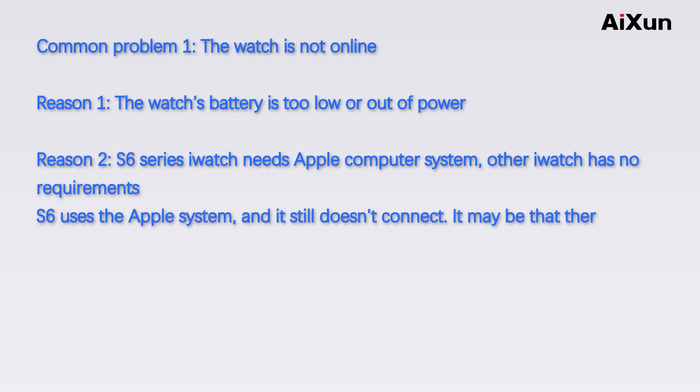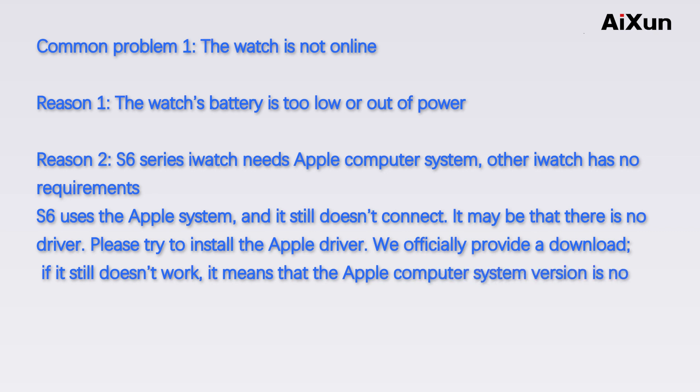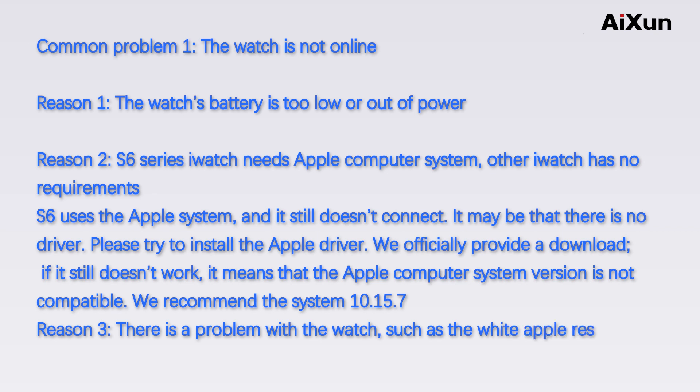It may be that there is no driver. Please try to install the Apple driver — we officially provide a download. If it still doesn't work, it means the Apple computer system version is not compatible. We recommend system version 10.15.7.